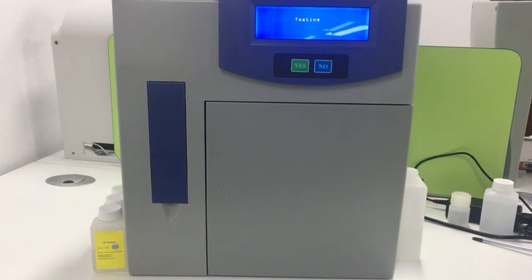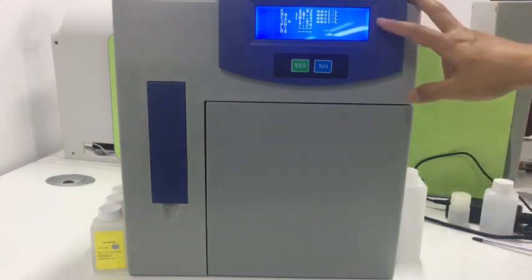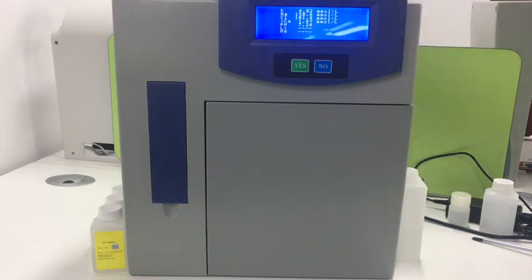Wait for a while and it will show you the result. During sample absorption, we need to avoid absorbing blood cells into the pipe as it will block the pipeline — only serum should be used. Now it shows the result on the screen and it will also print on paper.